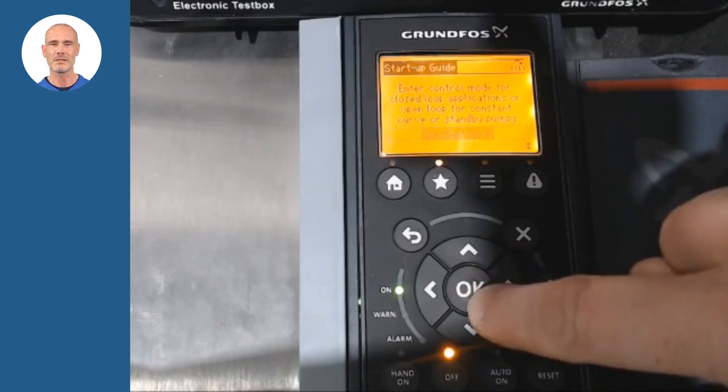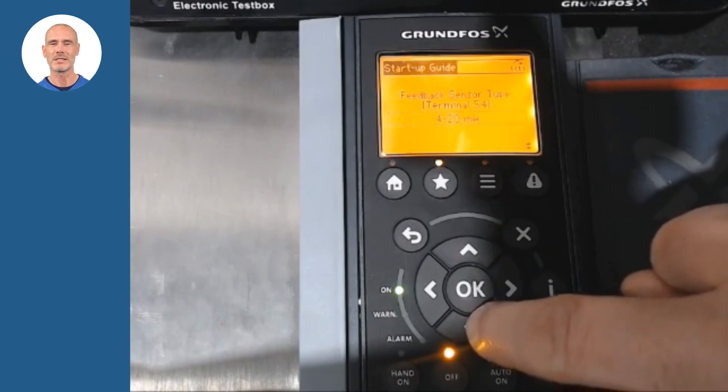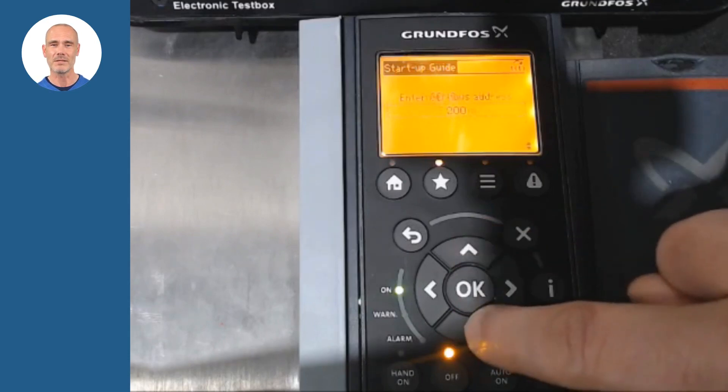For the lifting application, select Constant Level Control. Then adjust the type of level probe and its electrical characteristics. In our example, the level to be kept will be 5 meters.